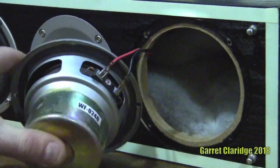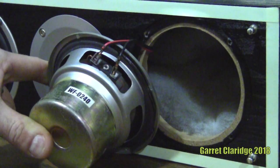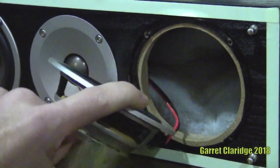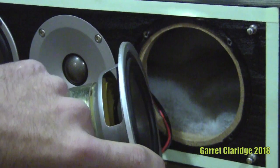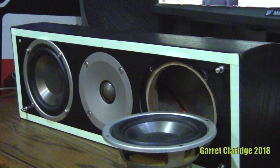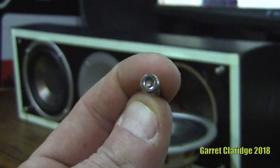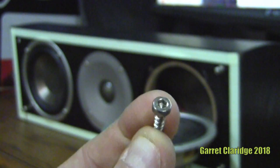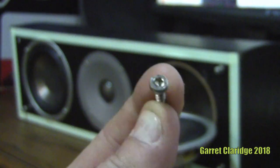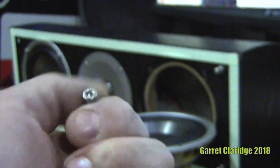There is actually a model number on here: WF0240. Might be able to find the Chinese part with that. Something I'd like to make note of is the screws used in this — you won't see these torque screws really used on anything that great. They're very common on Chinese and white-brand scam products.